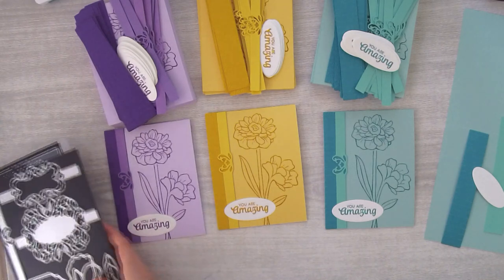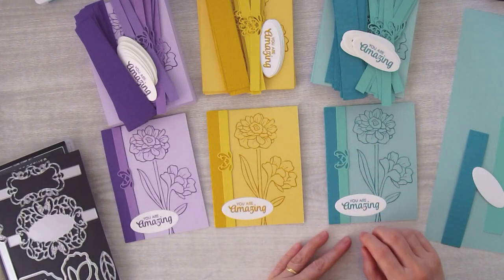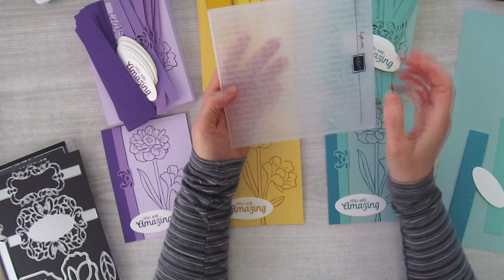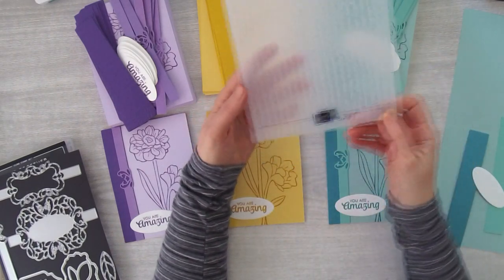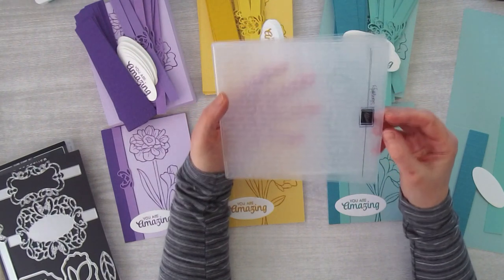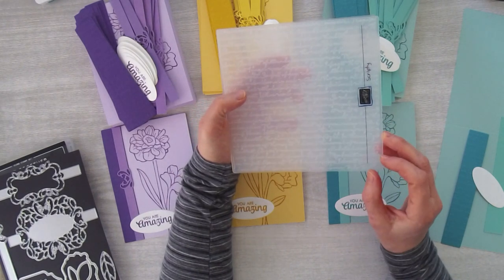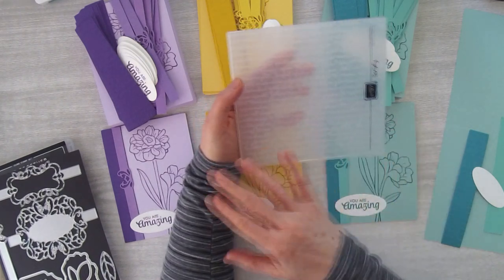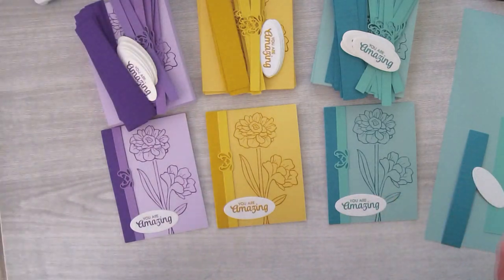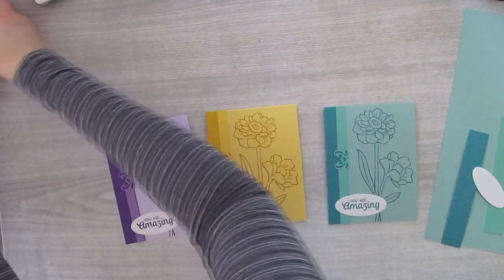I also use the Scripty embossing folder. This piece on all the sides is embossed with this embossing folder. One of the tricks was I cut my piece to six inches by five and a half inches, put it in so that the words come across, embossed that piece all at once, and then cut it into one-inch strips — so I didn't have to emboss 50 separate pieces. I embossed a lot less and then did the cutting afterwards to save myself time.